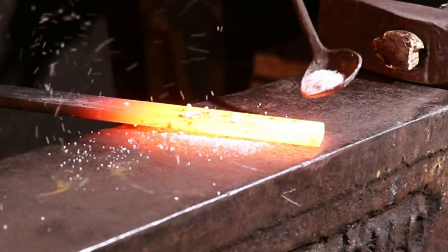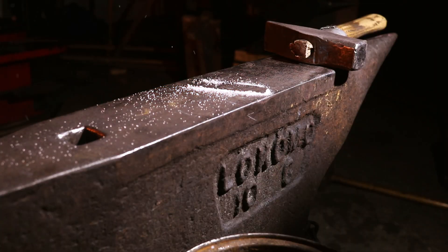I remember my first time using flux. I was forging my first axe, nervously sprinkling borax onto the hot metal. I don't think I knew why — probably just used it because I had seen others do it and heard it was necessary. That journey from blind application to deep understanding is what I want to share with you today.